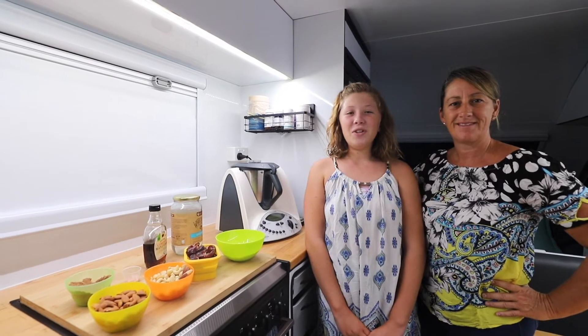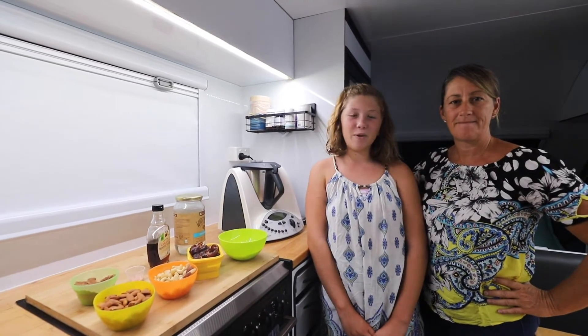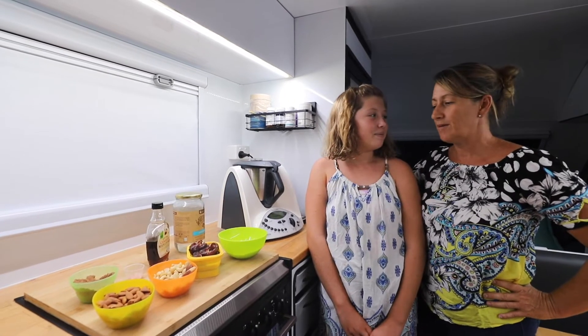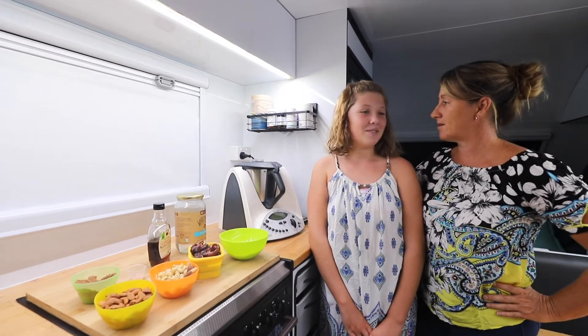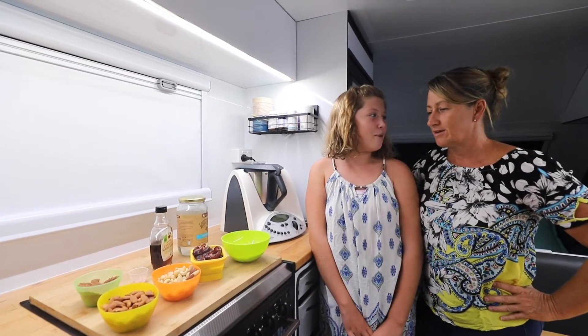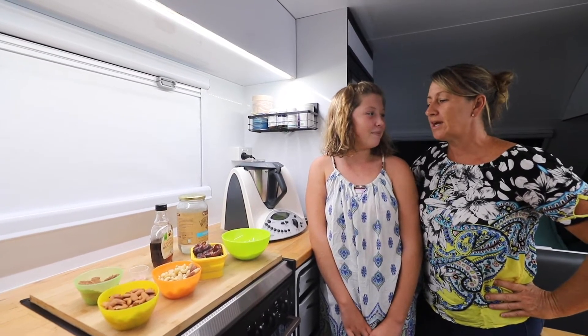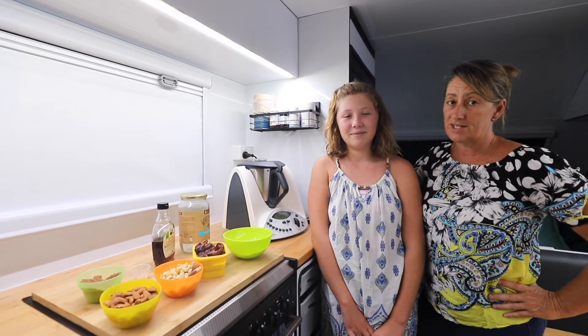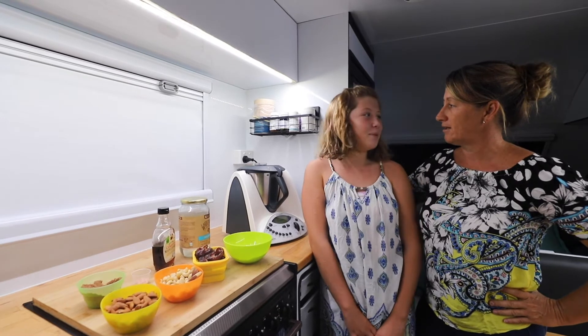Hi guys, welcome back! So tomorrow we're heading off and I'm here with my mum, so we're going to quickly whip up a quick snack. We get a bit peckish on our road trips so having something on hand is always good. So what are we going to be making? We're making chocolate alternative slice — but we're making it into balls.